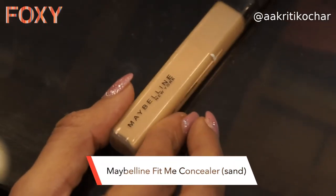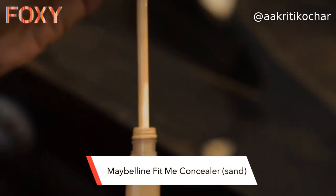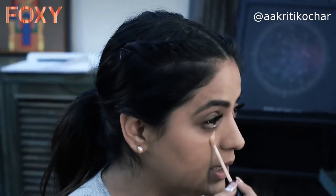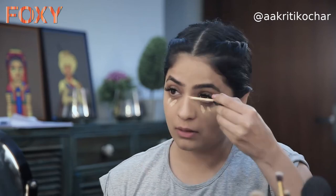My next step is concealing. I'm using Maybelline Fit Me Concealer in the shade Sand, and I'm going to use it on places where I need to highlight — starting with my under eye, bridge of my nose, just the center of my forehead, chin, then upper lip.